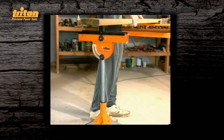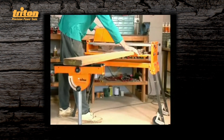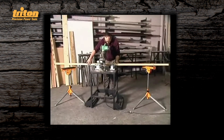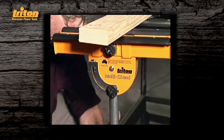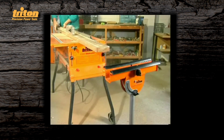Multistand is a great addition to any workshop and it's invaluable on site. Multistand provides secure support when you're cross cutting heavy work pieces. Long work pieces are also easily handled when cutting to length on a mitre saw or slide compound saw. One multistand at each end provides excellent in feed and out feed support.